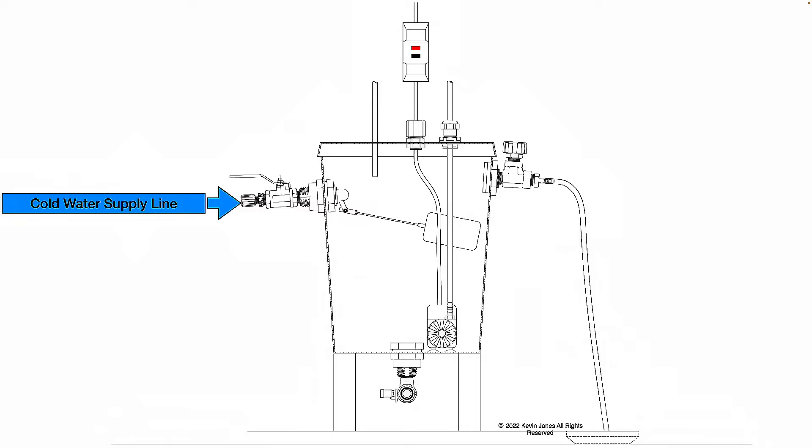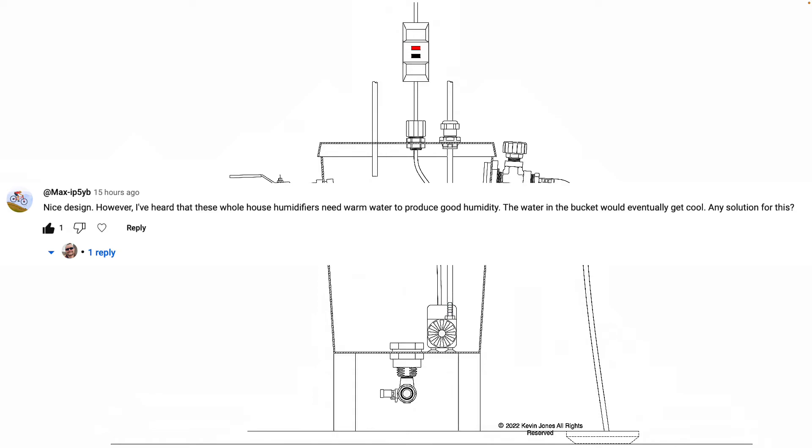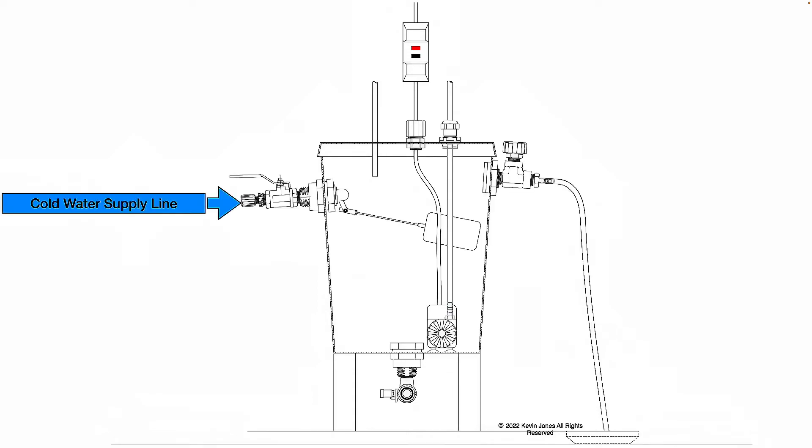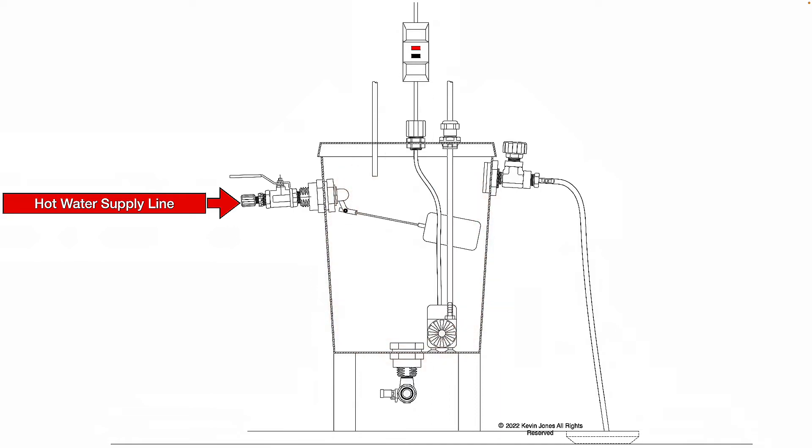Now to address the YouTube comment, the person's concern with using cold water to supply your whole house humidifier. If you have a heat pump HVAC system, then yes, a hot water supply line would be a better option. Because remember, a heat pump — the incoming air coming across the evaporator coil is going to be the cool air from your house, but that evaporator coil obviously isn't going to produce as much heat energy as, let's say, an electric heating element or a gas furnace with a gas burner. So I understand the concern. That's why I say what you can do is simply install a hot water supply line to this 5-gallon bucket instead of a cold water supply line.